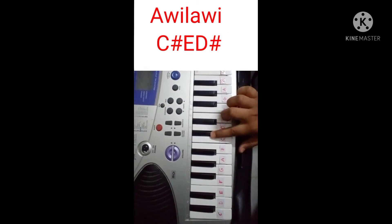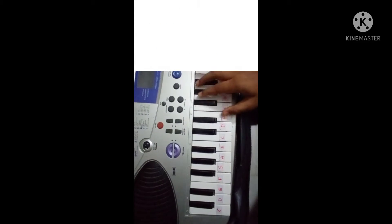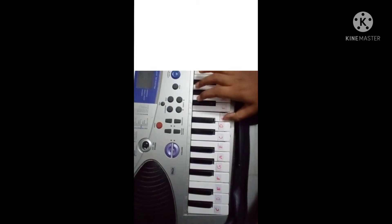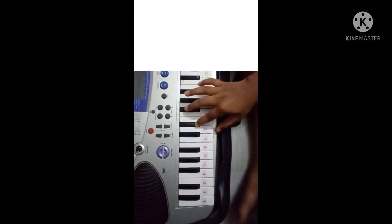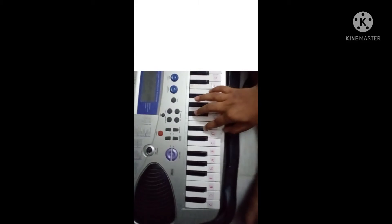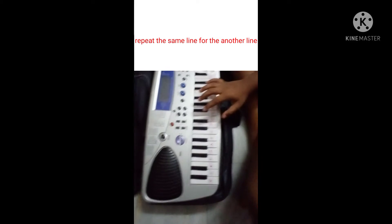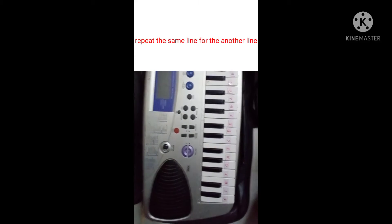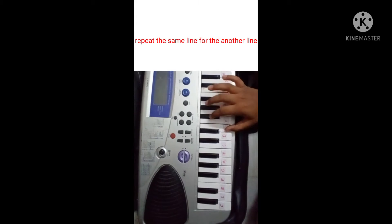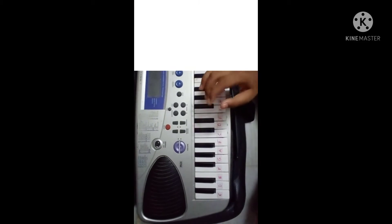Next: C sharp, D sharp. This is the first one we will play. We will play this one. We will play this one two times. Next.